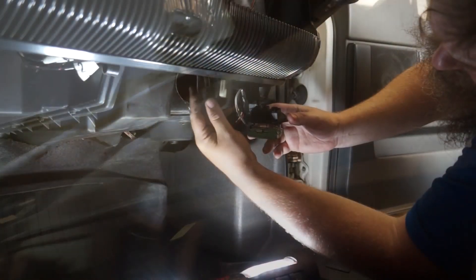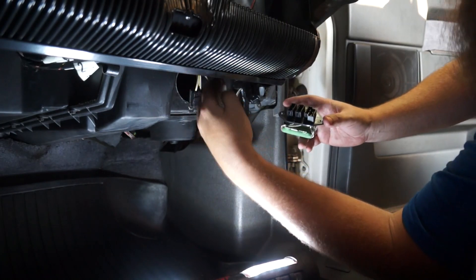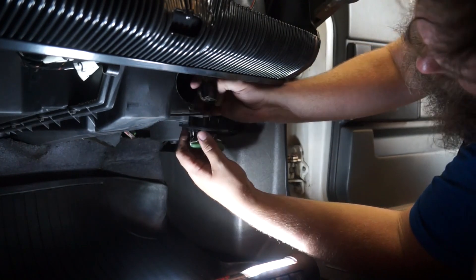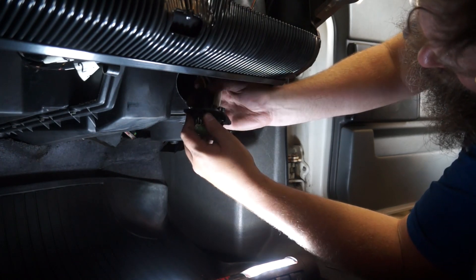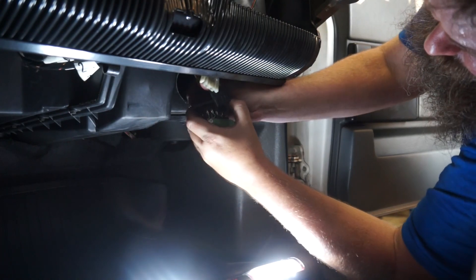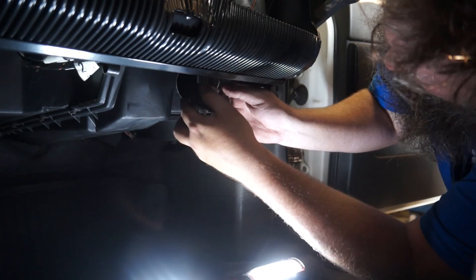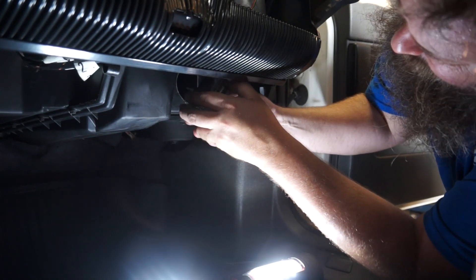How do you install it? Everything we just did, backwards. Pretty much — piece of cake. We've got the big connector, middle connector, end connector. Big connector — nice and tight. Middle connector. And end connector. Done.